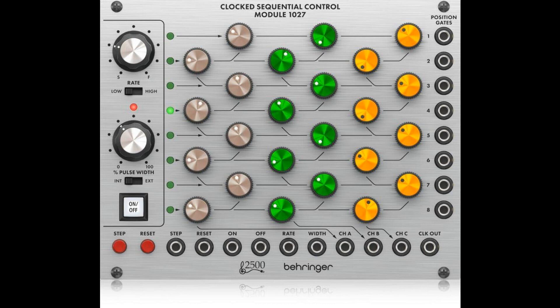Behringer announces the clocked sequential control module 1027. Welcome to Music Gears, where we bring you the latest info on new music instruments, software, and other gear from around the world.